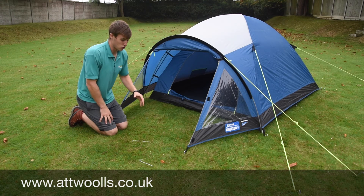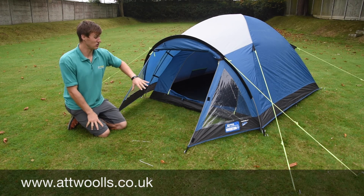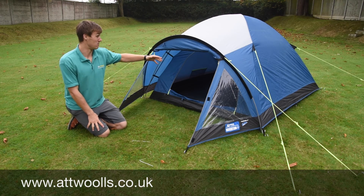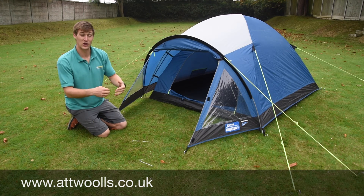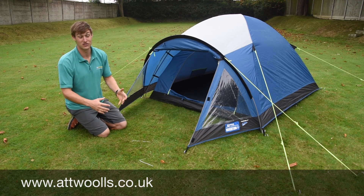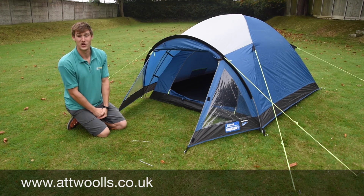It's really just a great value tent for the money and certainly one that we've stocked for a few years now here at Attwoolls. Something you can certainly buy from us and we have it on display in our showroom. So if you have any questions about the Brighton range, do contact us here at Walls. Alternatively, comment below and we can always answer your questions.